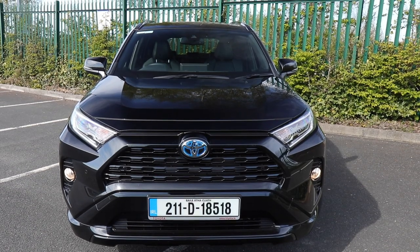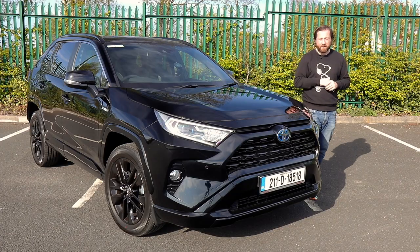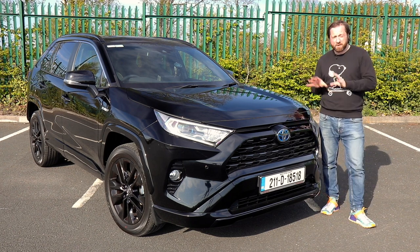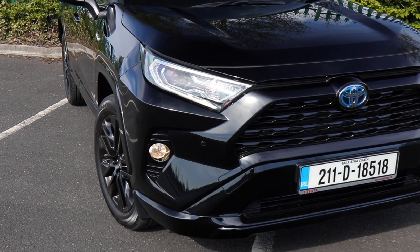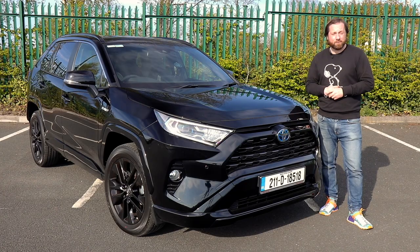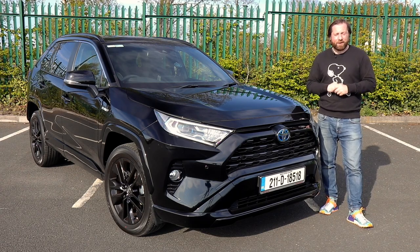If you want to know more about the RAV4, head over to our website at completecar.ie - you'll find it linked in the description below, along with detailed reviews of this car and all of its rivals. It does have quite a few rivals. I've been Dave Humphreys, road test editor with Complete Car. Thanks for watching.